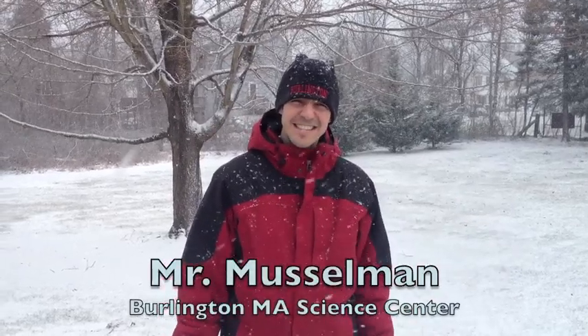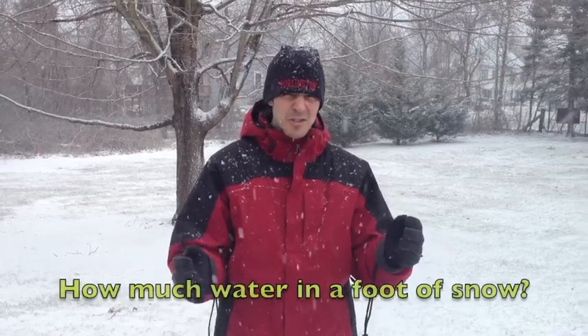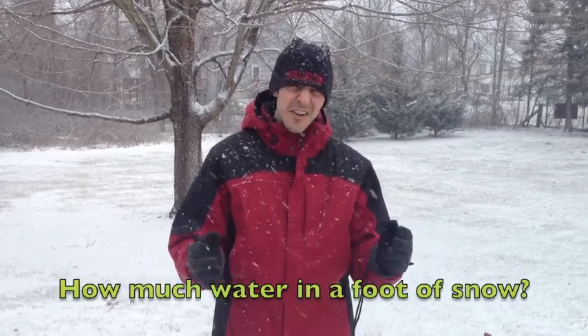Greetings students from the Burlington Science Center. As I travel from school to school, I meet many weather wonderers at all the schools who ask me great questions about the weather we experience here in Burlington. One question recently asked me was, hey Mr. Musselman, how much water is there in a foot of snow?